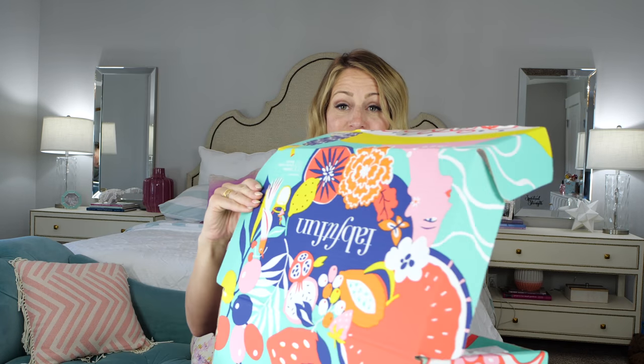Here we go. I want to show you guys how cute the box is — look at the bright colors! So like I said, this is a summer box. It just came out, so you're seeing it here first.